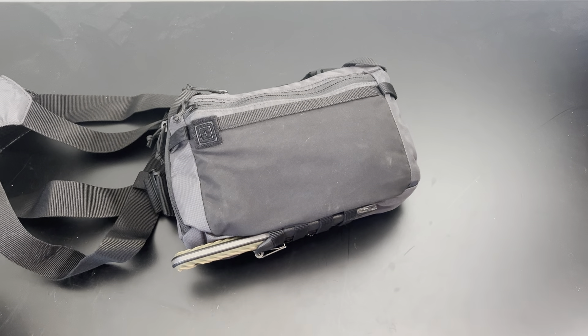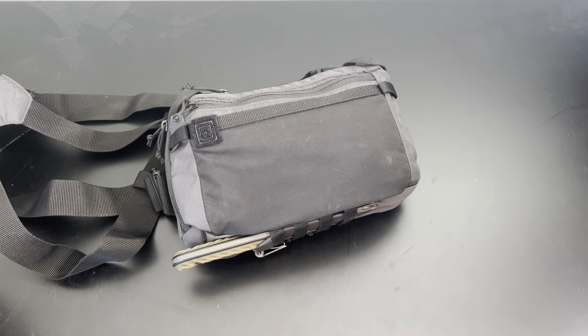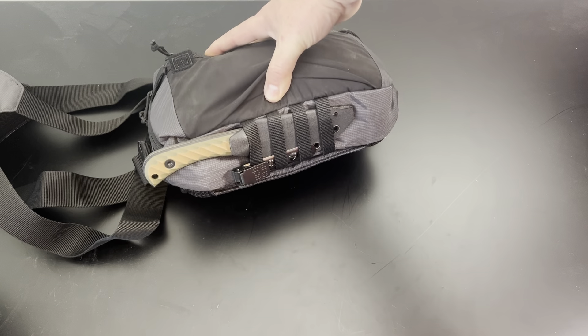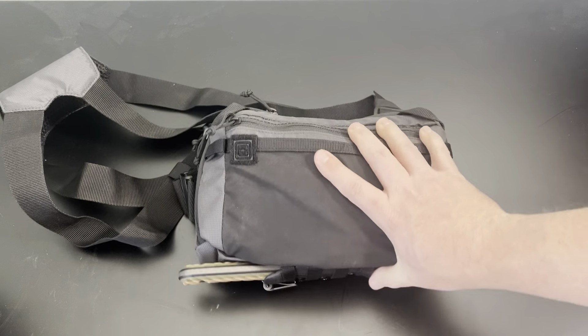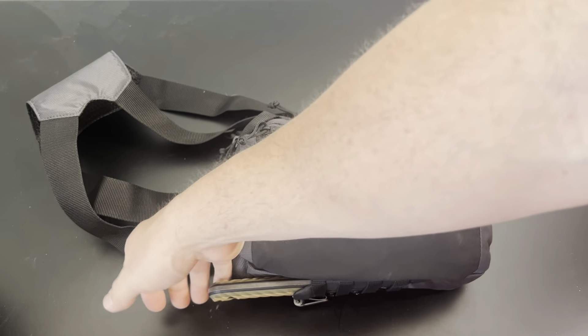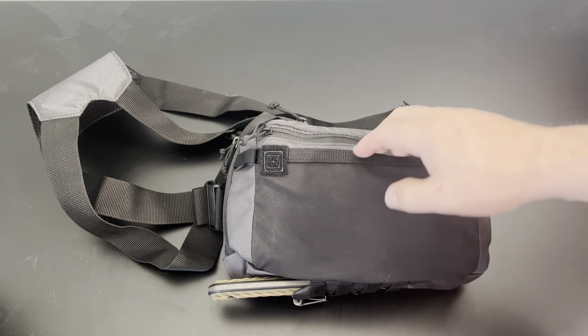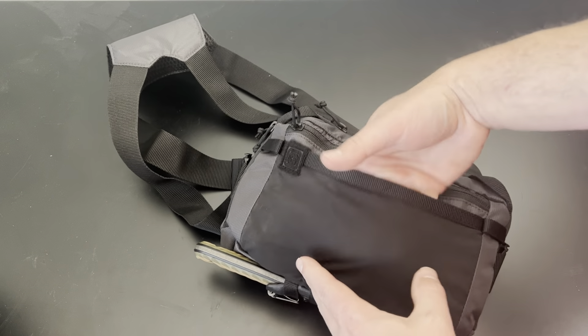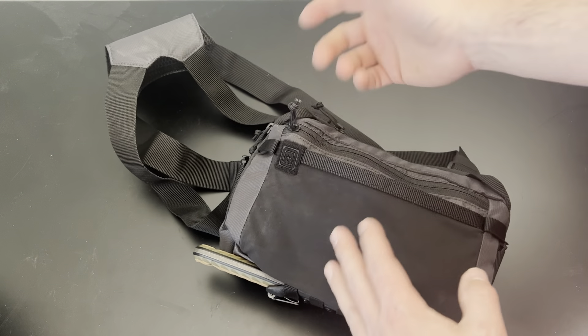Here is the 5.11 bag, loaded out. On the bottom, it has webbing or straps there. I have a Half Face Blades Cav Junior with a Felticlip mounted there. It's really nice — when it's on your chest, you can easily grab that knife out. There's a front pocket up here; it's kind of a loose pocket, so just whatever, snacks or something in there.